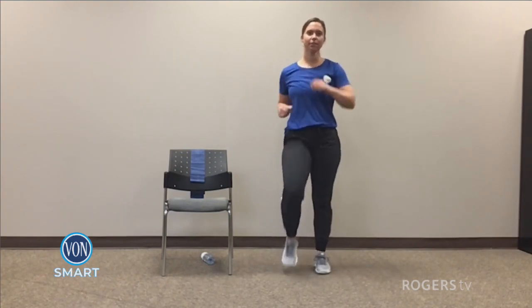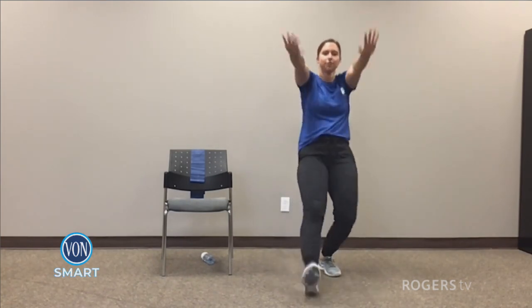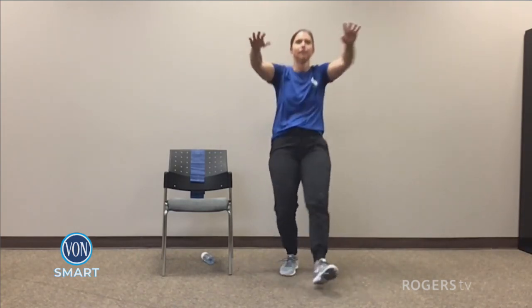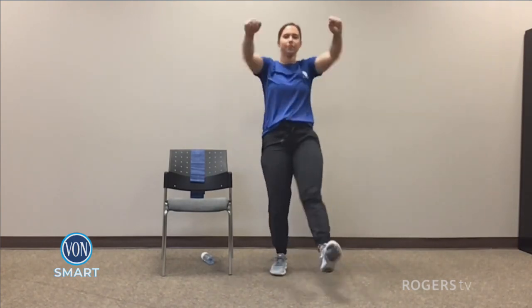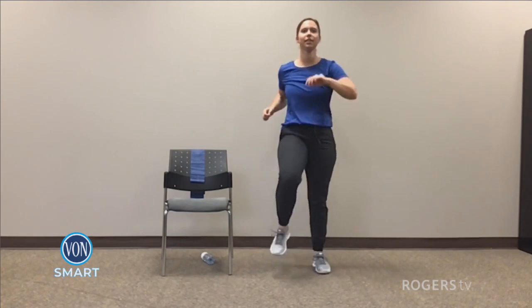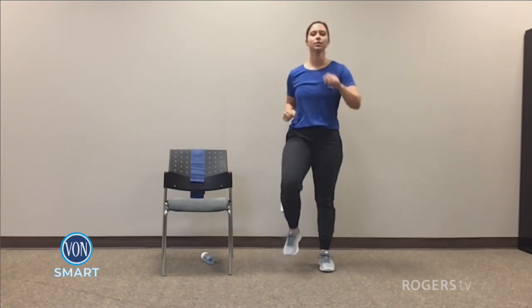Alright, check in with yourself — make sure you're breathing effectively. And we're going again in five, four, three, two, and one. Heels to the front with the arm push. For five, four, three, two, and one — march it out. Five, four, three, two, and one.